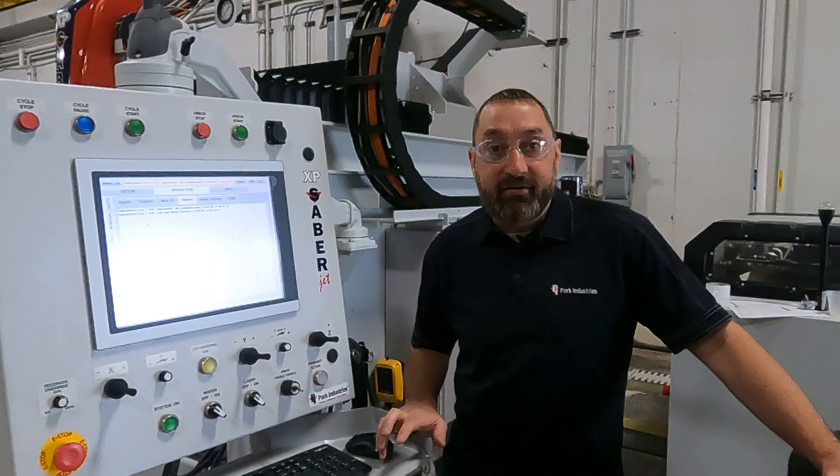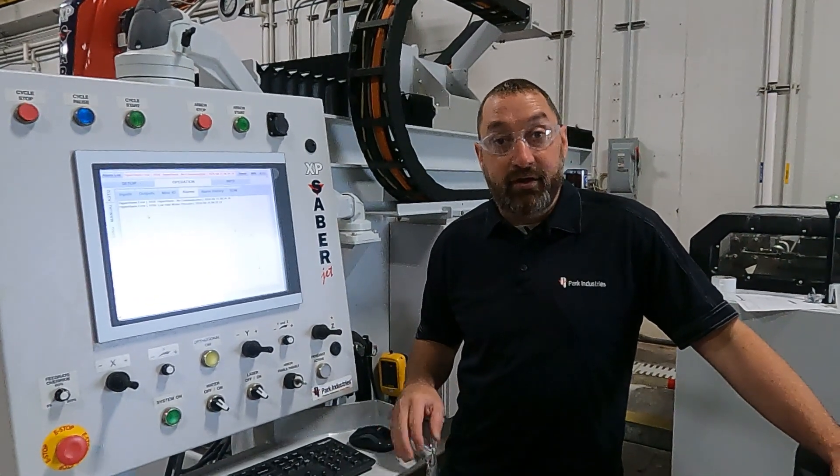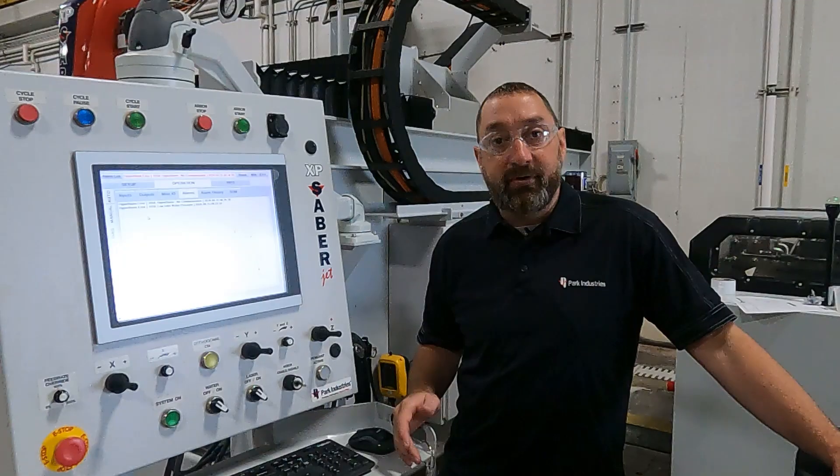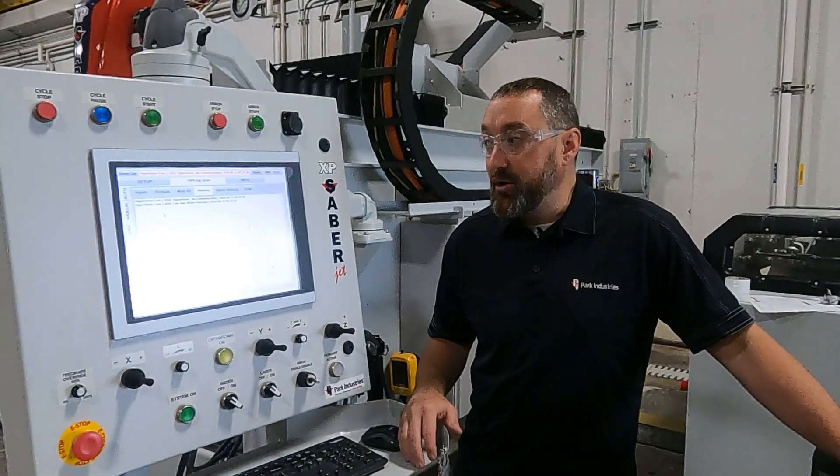Hi, I'm Josh Ackman with Park Industries Customer Service Department. In this video, we are going to show you how to check if your booster pump is functioning properly and how to replace your booster pump.